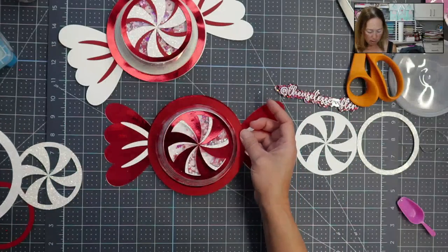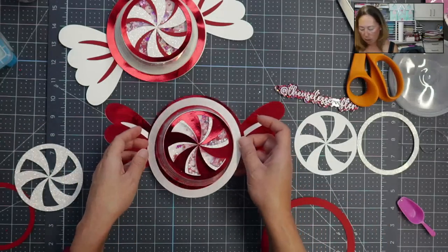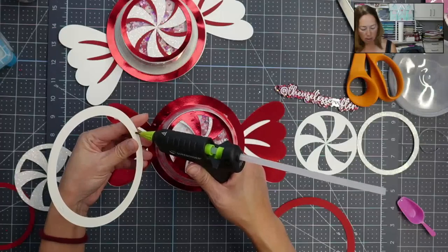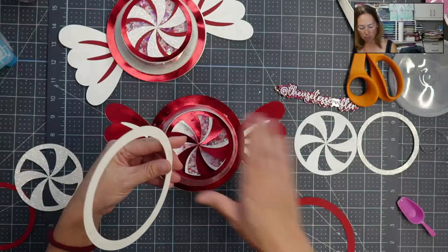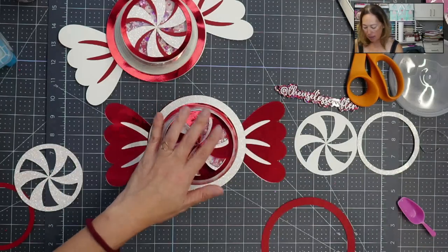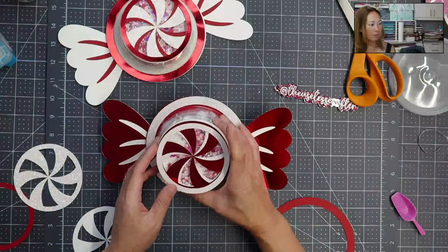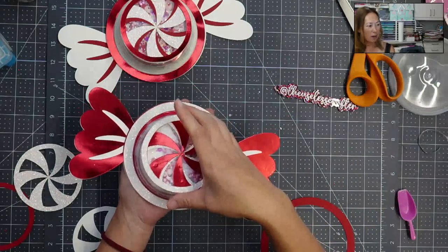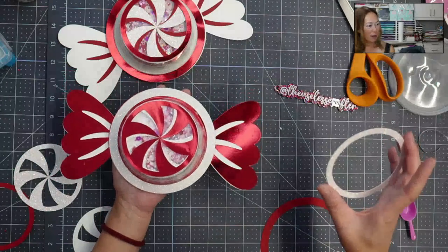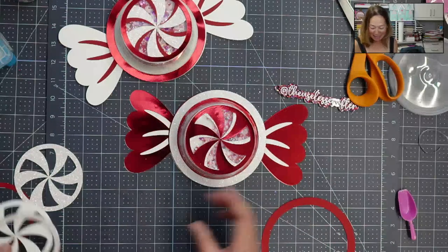On this one I'm just going to add a little bit of glue — a little bit there, a little bit there, because this doesn't need a lot. So that's down, this is down. I'm going to keep it like this, and we're done. It's so easy, so fun.